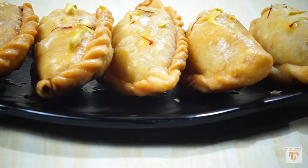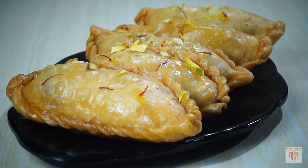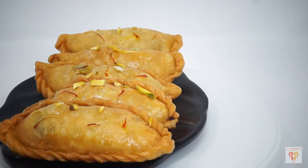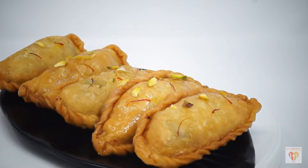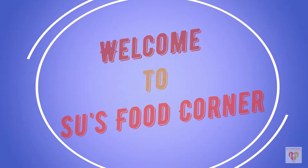Gujiyas are made on many occasions in India, and every feeling and style of making Gujiya depends upon the festivals and of course depends upon the people of the area who are making the Gujiyas. Today I will be sharing the recipe of deep fried Gujiyas dipped in slightly sweetened sugar syrup. I am Subhankari and I welcome you all to my channel Su's Food Corner. I hope you all are doing great in your lives.